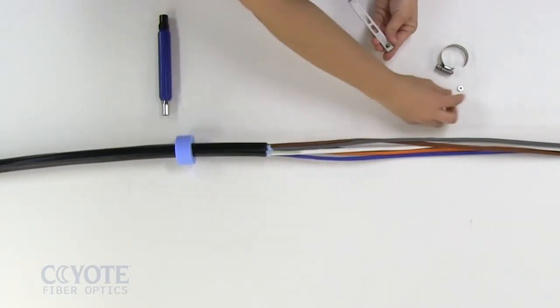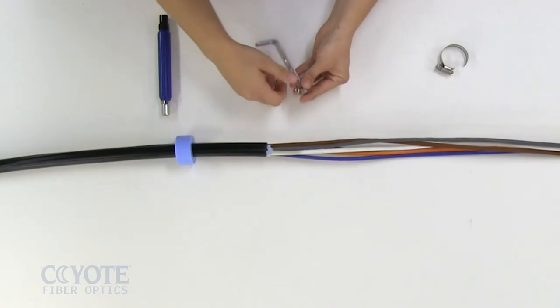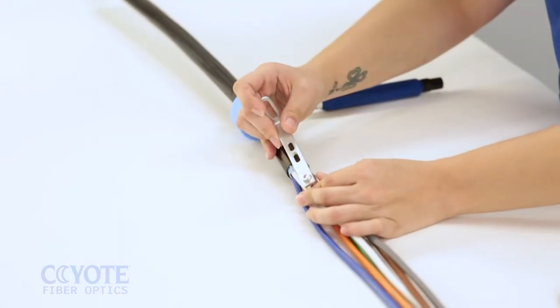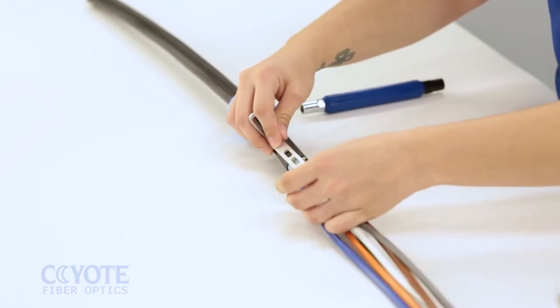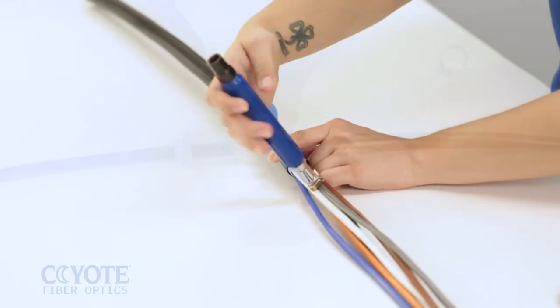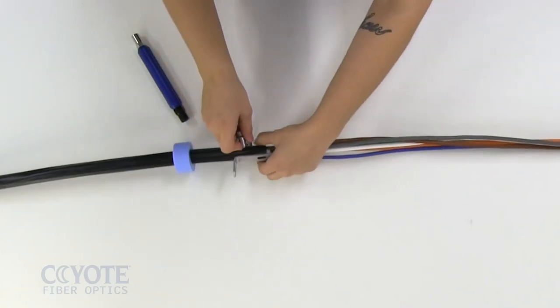Feed the stud of the cap into the end of the L-bracket and loosely secure with the nut. Position the strength members under the cap and tighten the nut with a can wrench. Secure the cable to the L-bracket with a hose clamp.